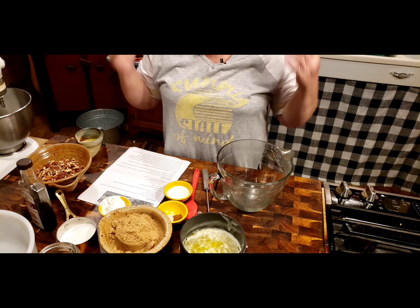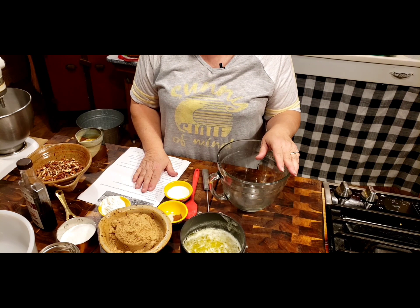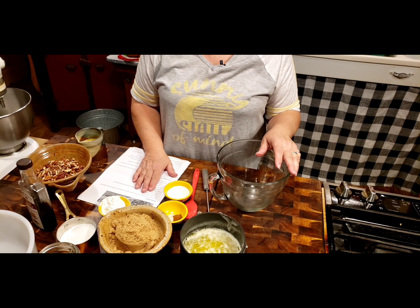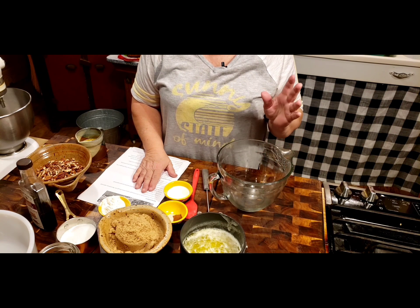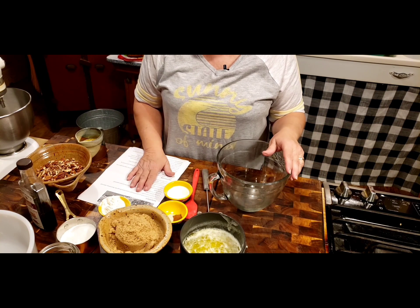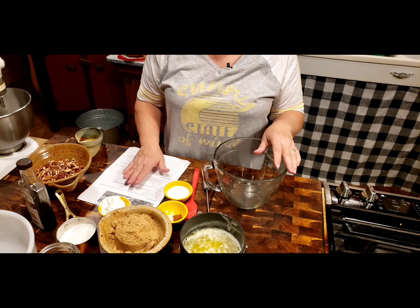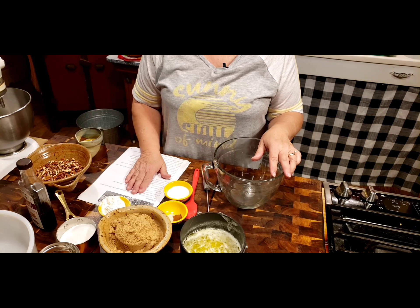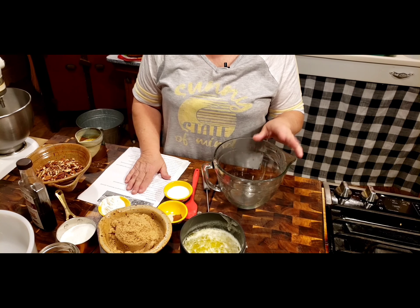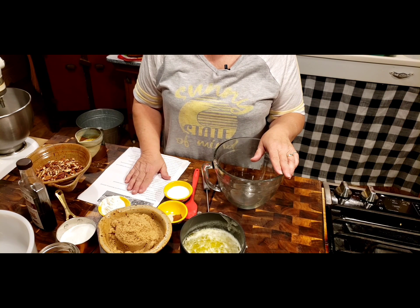So many recipes during the holidays that does use corn syrup. And I use corn syrup in a lot of my candies and stuff. But when I seen this recipe a couple years ago, I thought I'm going to try this. And I did. And it's a very good pecan pie.